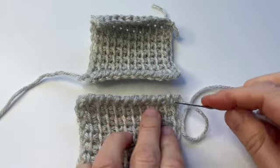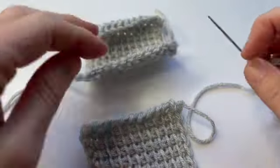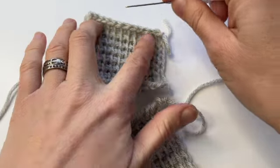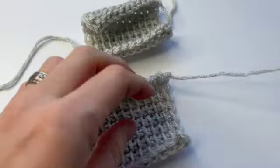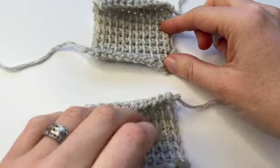In this method we're sewing both raw edges together. I've turned one piece upside down so I have my foundation row up here and my foundation row down there, so you can see that the ending edge is on opposite ends.